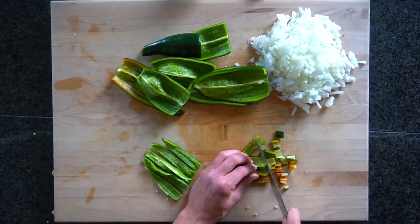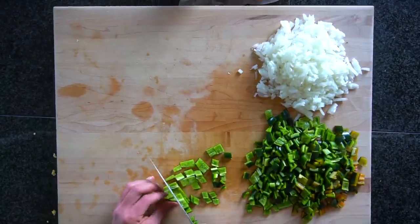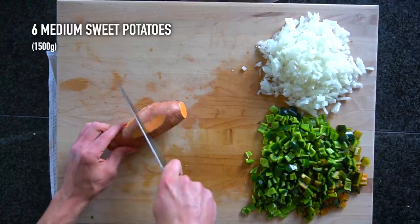Poblano peppers just have a little bit of a different flavor and heat profile and I prefer them in recipes. Poblano peppers are a bit spicier than green bell peppers but after you take out the seeds it's not really that big of a difference.